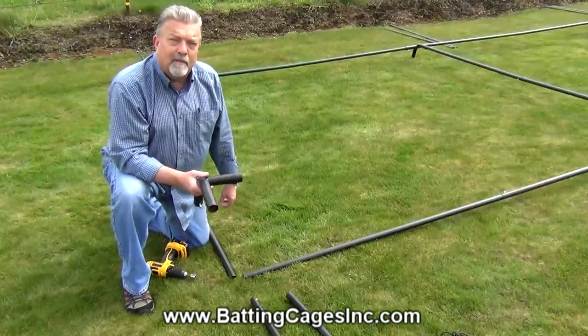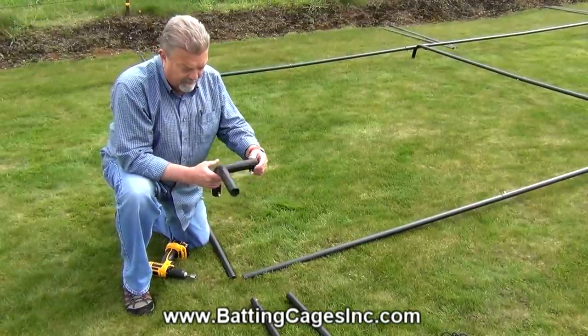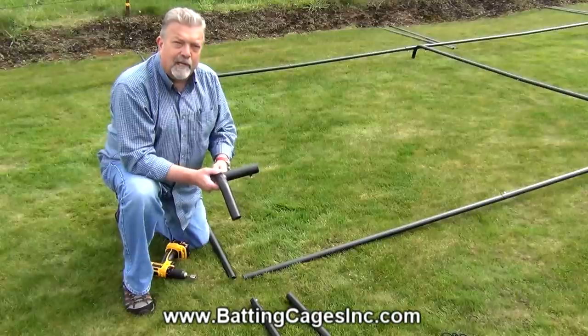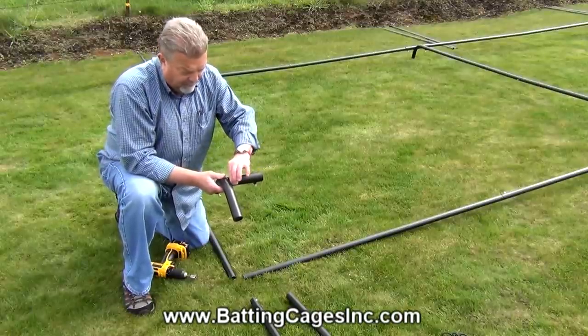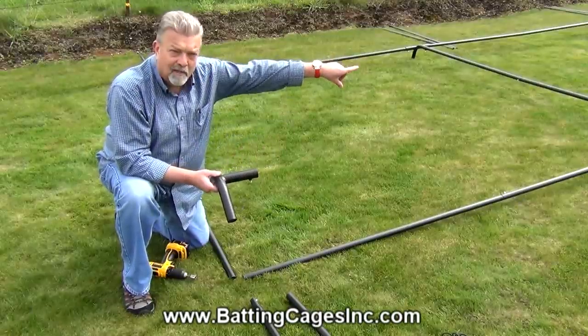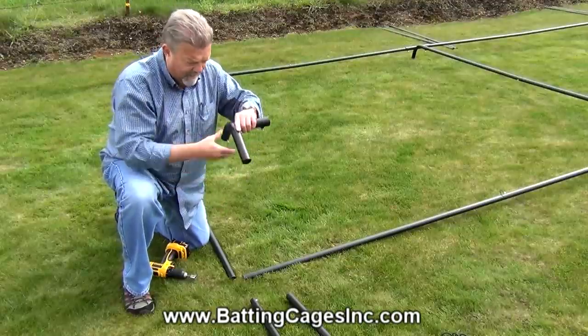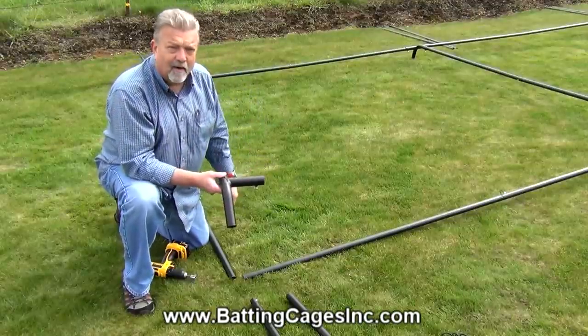This is one of the more important parts of the cage assembly. You want to make certain that this three-way fitting is oriented correctly. The little short stubby piece parallels the long dimension, which assures that the legs coming down and the piece going across are correct.